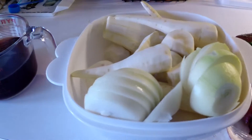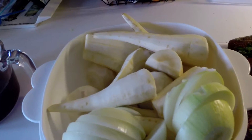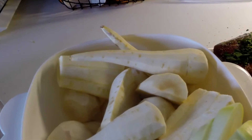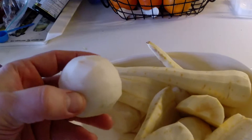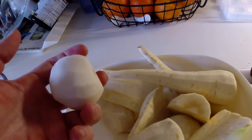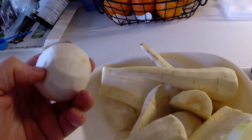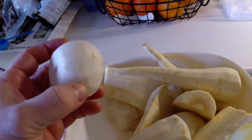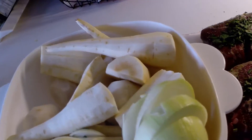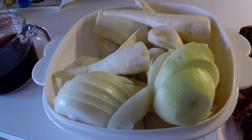Over here we have our veggies — parsnips, a couple of onions just to help mellow it out, and in the bottom we have turnips. They're a little bit smaller than a baseball. If these were the big turnips, you'd want to cut them into chunks about this size. This is going to go into the pressure canner for about an hour, so it's okay that the vegetables be fairly big and beefy.